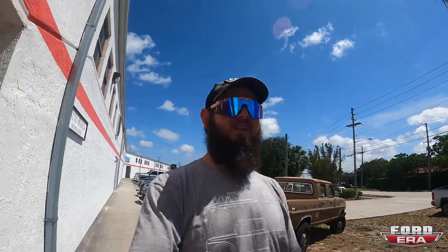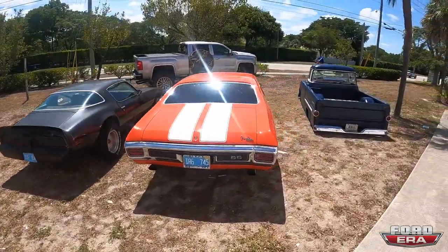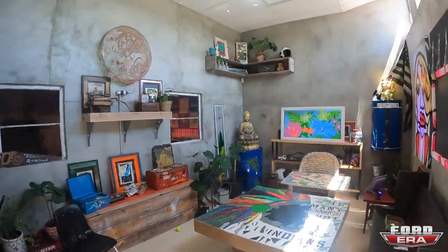What up everybody, welcome back to another episode of Ford Hour. You got me Salman here, and today we're gonna be checking out Salvage to Savage, which is one of my buddy Mikey's shops. Been excited — he's up here in south Florida but north of me, about 45 minutes away. They've been working on a '73 F100, can't wait to check it out. So here we are — hello Mikey!